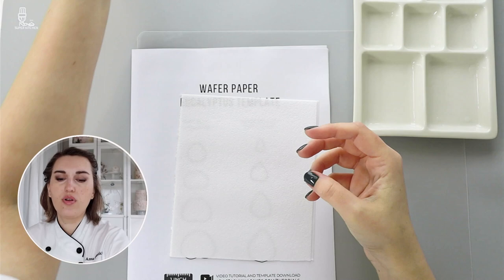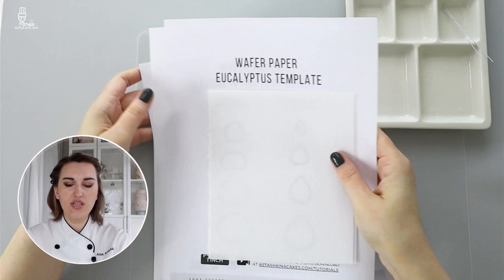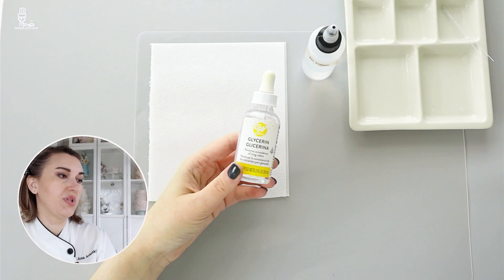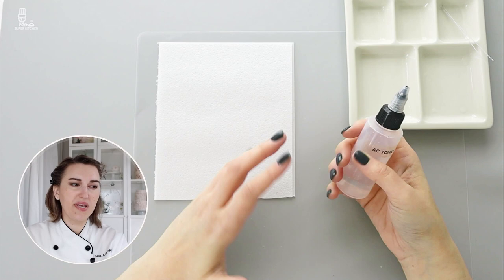I'm going to use my conditioning recipe. If you download this template for the wafer paper eucalyptus, you'll get all the recipes and everything you need. My wafer paper conditioner is a glycerin-based mixture — food grade glycerin, I use Wilton brand, but any food grade brand will do. It's glycerin and water mixed together. This mixture works beautifully with wafer paper because it helps soften it just enough to make it pliable without melting it.